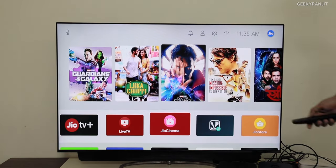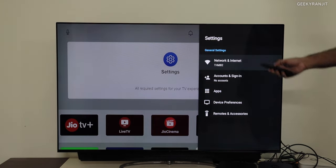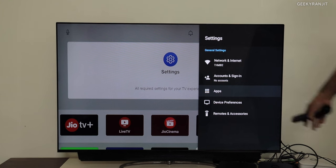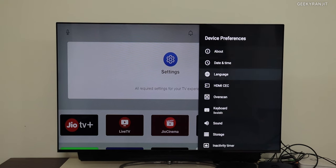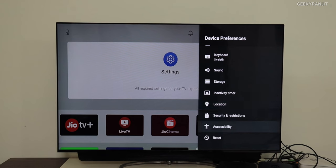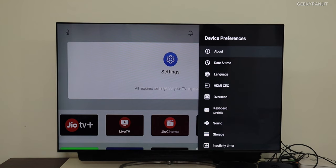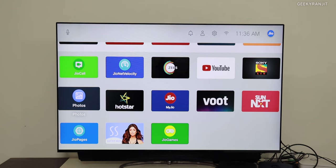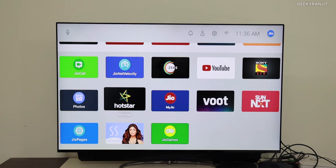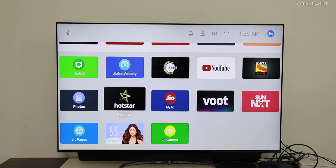One thing I don't like is that I went into settings and looked everywhere — by default this box outputs 4K. If you don't want 4K content and want to restrict it to 1080p, I simply could not find an option to do that. So if the source is 4K, it will automatically pull in 4K and consume a lot of data. Be careful, otherwise you'll be surprised why your Jio Fiber data just ran out.